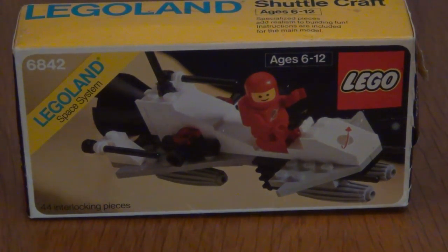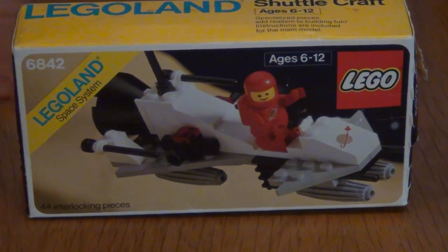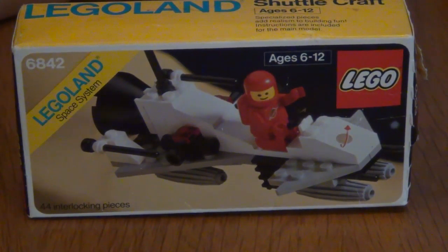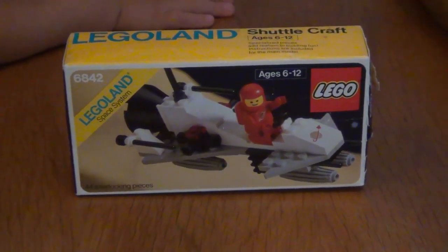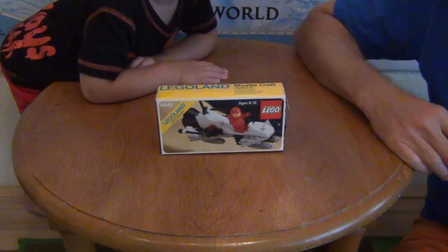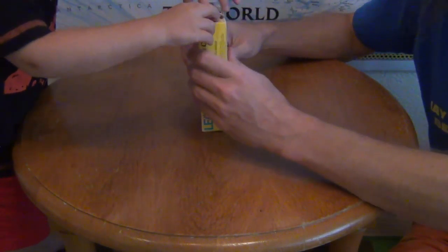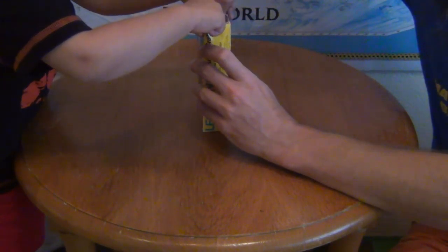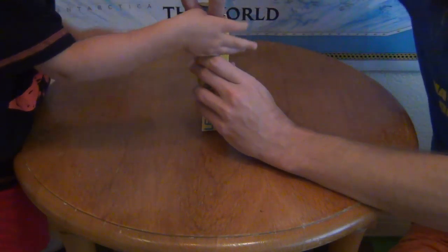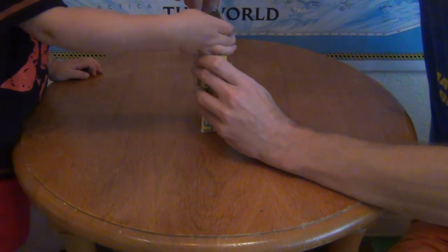This is the Lego 6842 shuttlecraft from 1981, which was given to me in 1981, but I already had one, so the box was never opened. Now Daniil is going to open the box and we will build the shuttlecraft together. Okay, Daniil, open the box — you can pull on that part, yep, pull up, put your finger in there, just tear it. Oh, it's still a strong box — maybe I'll do it. Oh, there we go.